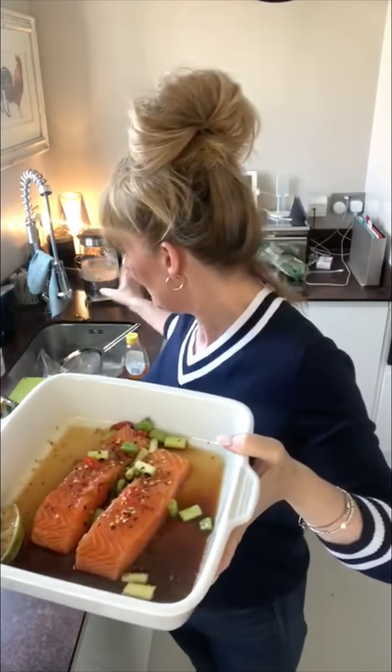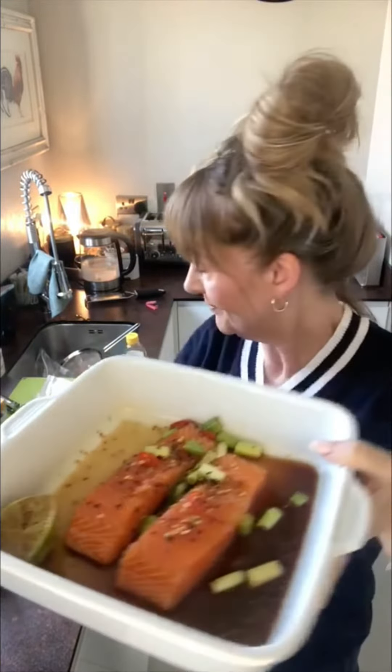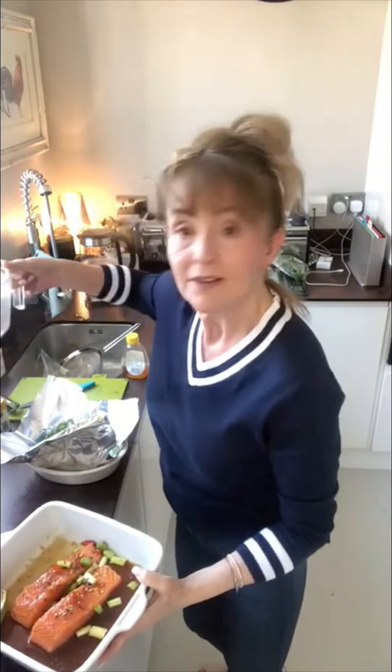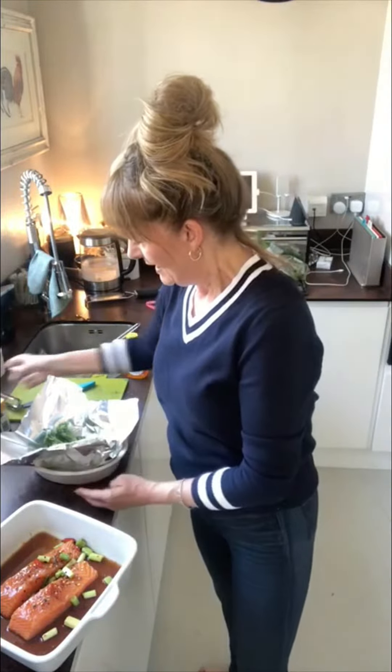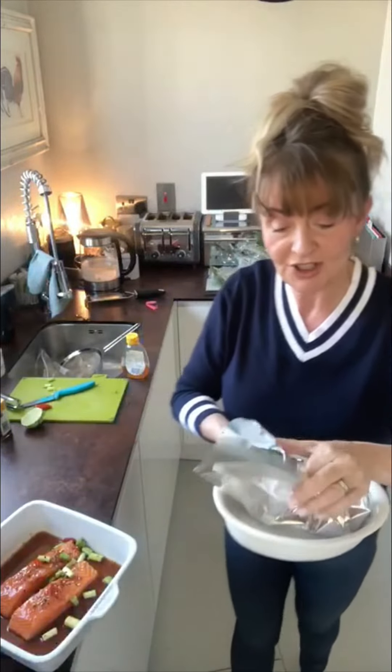Now this teriyaki has toasted sesame seeds in it, so that just goes in the oven. Noodles done — they took a minute. I just add them at the last minute so to speak, but boiling water for a minute, and then broccoli with a little bit of water and I make a parcel for it — that's all I've done. I just added some salt and pepper and a few chilli flakes, so I'm going to scrunch that up and that will steam, and that's it — going in the oven.